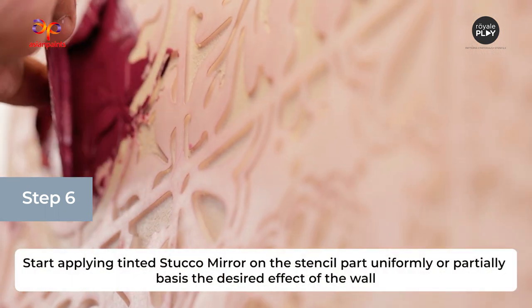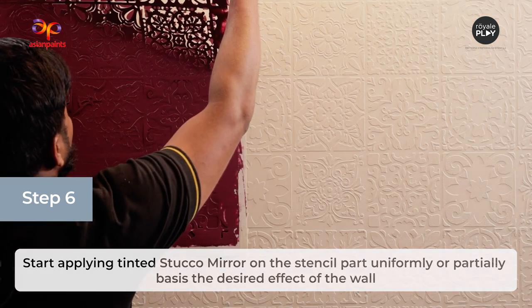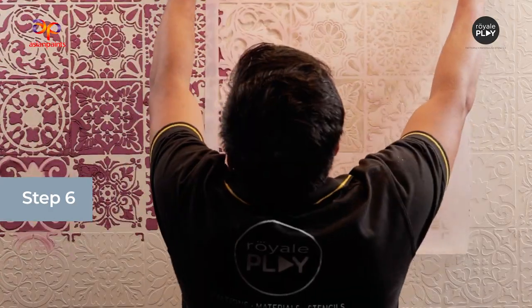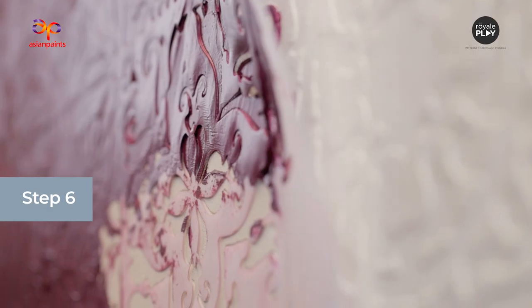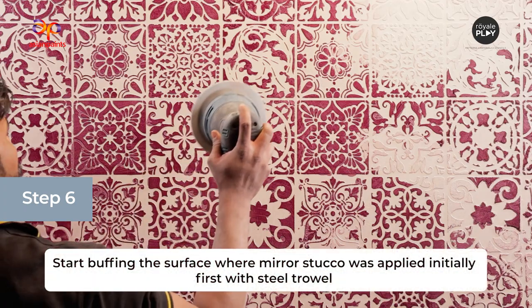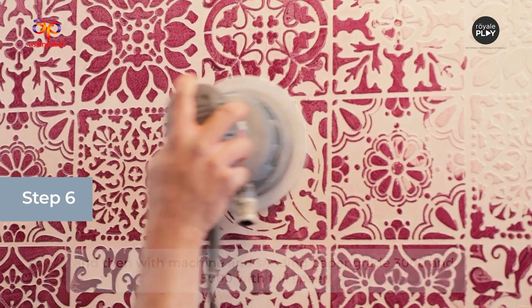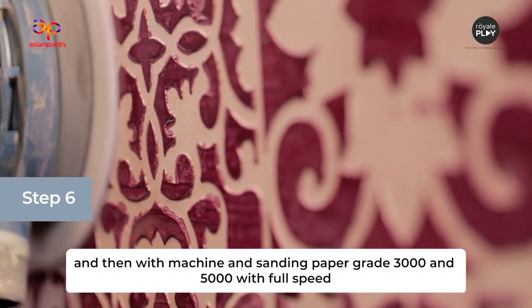The next step is the application of Stucco Mirror on the Palladio Tile Stencil. Start applying tinted Stucco Mirror on the stencil part uniformly or partially based on the desired effect of the wall. Start buffing the surface where Mirror Stucco was applied — first with a steel trowel, then with machine and sanding paper grade 3000 and 5000 at full speed.